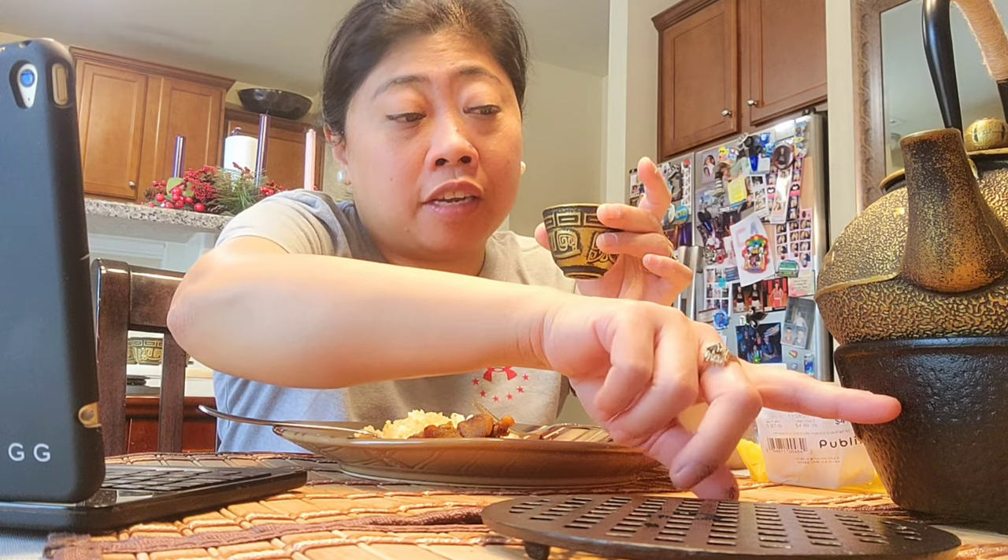If you guys want to check it out, I got this on Amazon but I'm pretty sure other places sell it as well. This is a cast iron teapot. Like I mentioned in the previous video, the warmer is a different purchase — it doesn't come with the pot and four tea cups. When I eat, I usually take my time, especially on my day off. It's the only time I can take my time and eat and drink my tea, and I want my tea to stay hot.